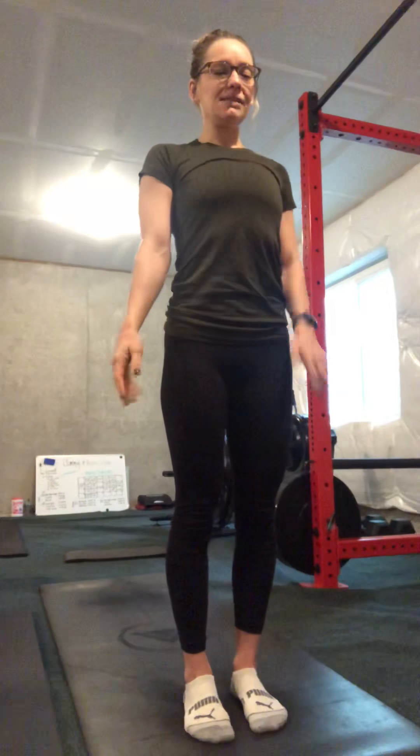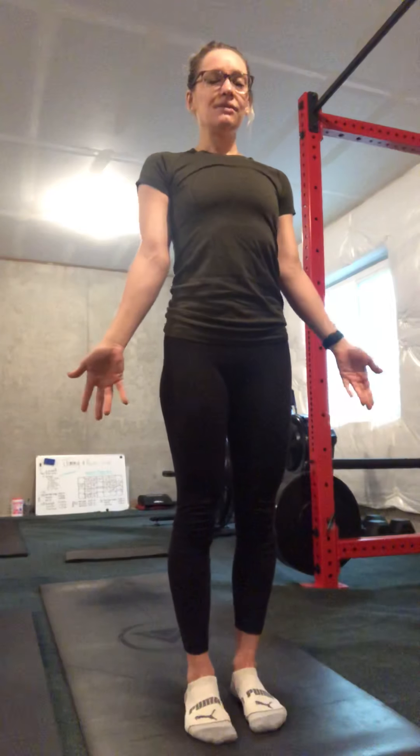Good morning second graders, how you doing today? Today is Thursday March 26th. I have a twisting series for us this morning. We're gonna move our bodies and get some twists in.